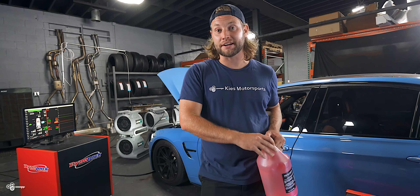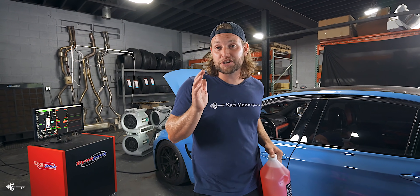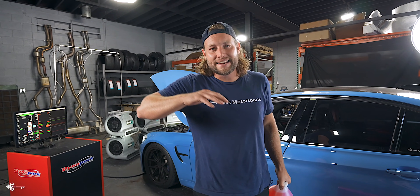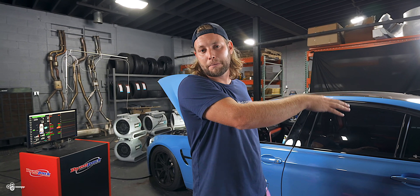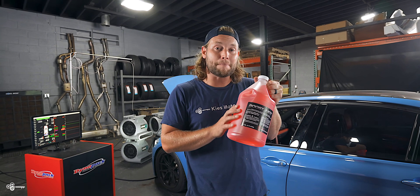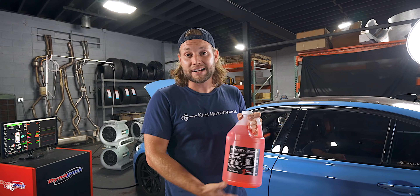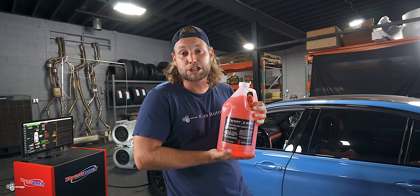When you're running some kind of water or water methanol injection, there are basically three different things you can run. The first is straight distilled water — this is what you'll find on an M4 GTS, as it comes with it from the factory. Although there are some cooling benefits, we want to add a little fuel. If you want maximum power, you can run a straight methanol mix from someone like VP Racing — but keep in mind that it's pretty flammable. Our customer didn't want something super flammable in his trunk, so we're going with Boost Juice, which is a 50/50 blend of 100% methanol and distilled water. It's very effective at cooling and additional fueling, and it's essentially windshield washer fluid, so it's not going to explode in your trunk.